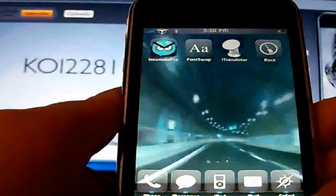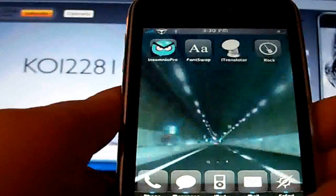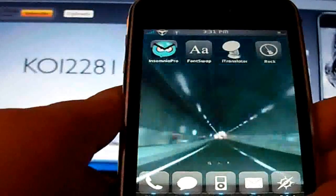Hey YouTube, this is Coley2281 here. I just wanted to post this quick video for you guys to show you something that was just released in Cydia called InsomniosPro.